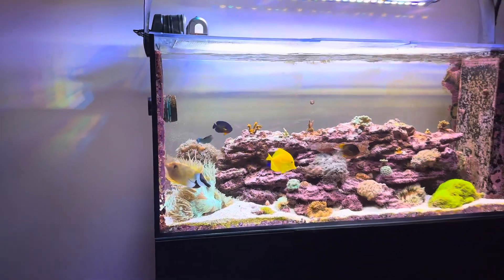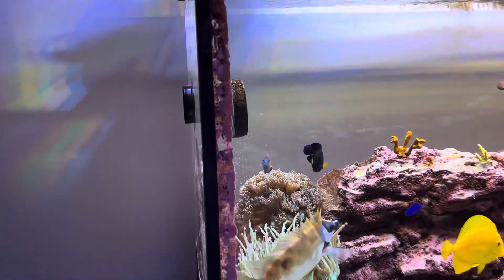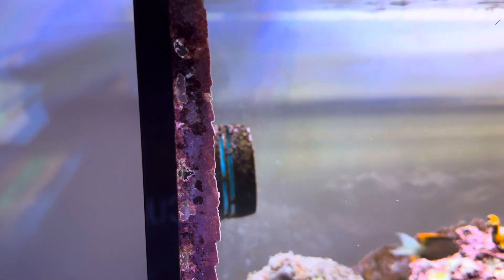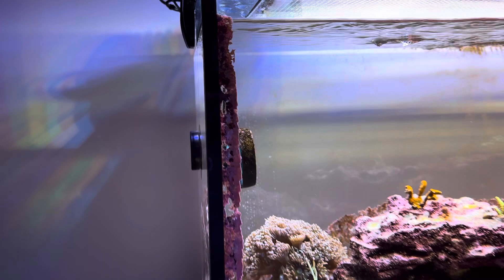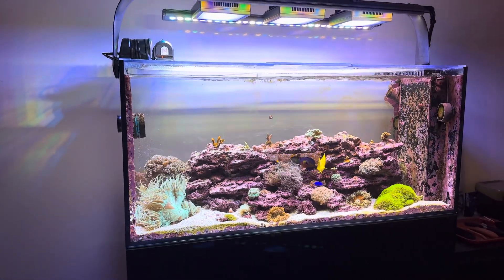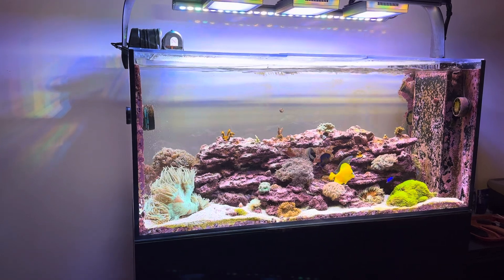One camp firmly believes that coraline algae growing along the seams will eventually work its way back underneath the seams. And people in that camp are like, I have seen it with my own eyes, it has happened to me or my friend or whoever.